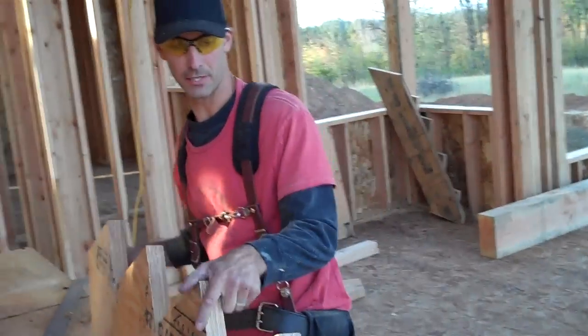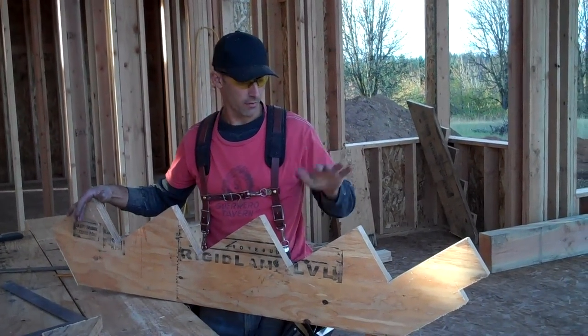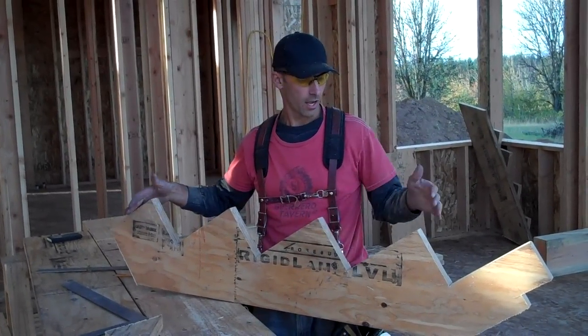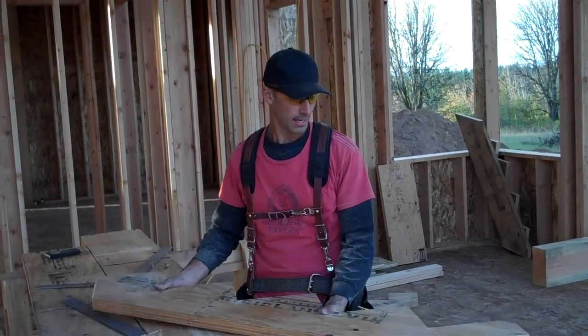And there's our completed stringer. On our next episode, I will have already cut out the rest of the stringers and the other parts necessary, like the two-by pieces that go here. I'll show you how to assemble this unit and then install it in place in the house. Thanks for watching — we'll see you on part three.